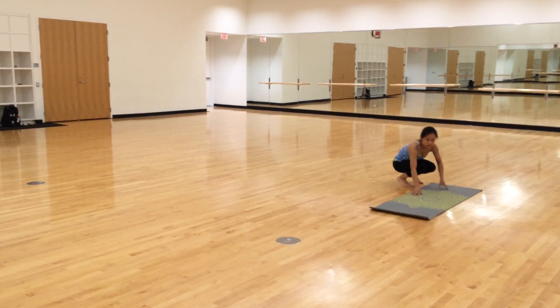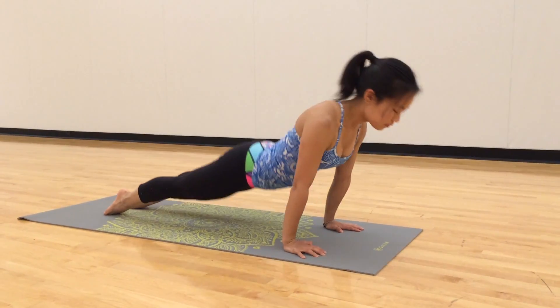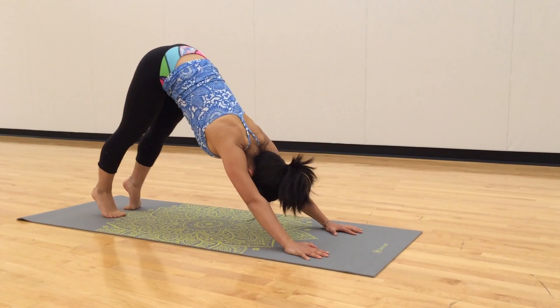Hi, my name is Megan Yee. I'm a freshman in Medill. I've been practicing yoga for about four years.